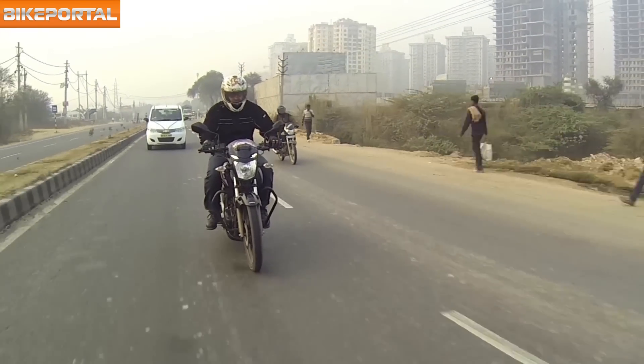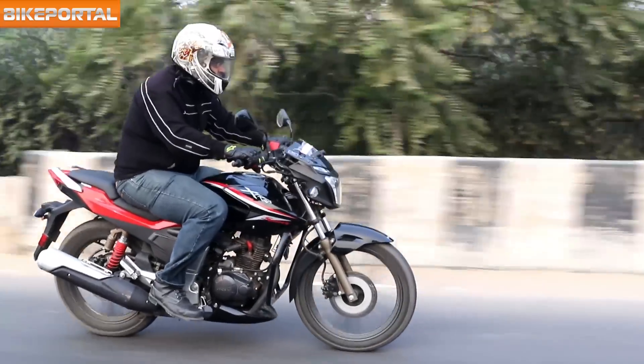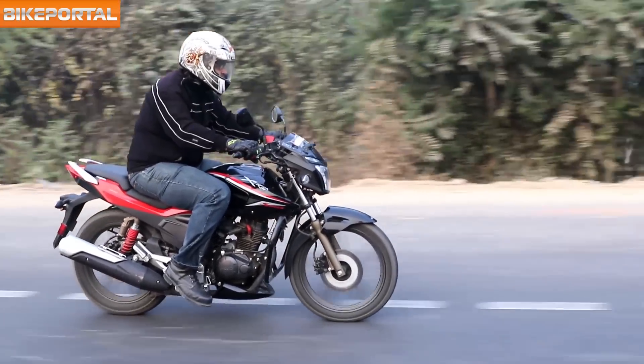Severe vibrations are felt through the handlebars only when the engine is pushed to the extreme, around 8,000 rpm. The five-speed transmission is not the smoothest, but the gear ratios are evenly distributed and the clutch is extremely light and easy to operate in city traffic.